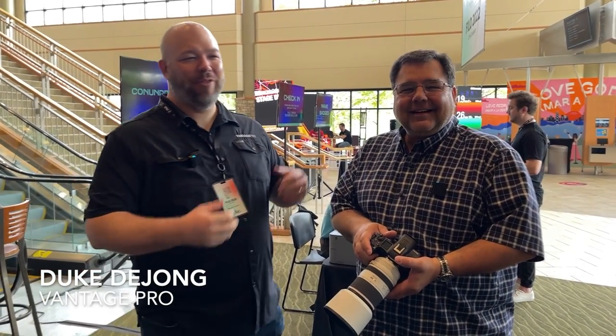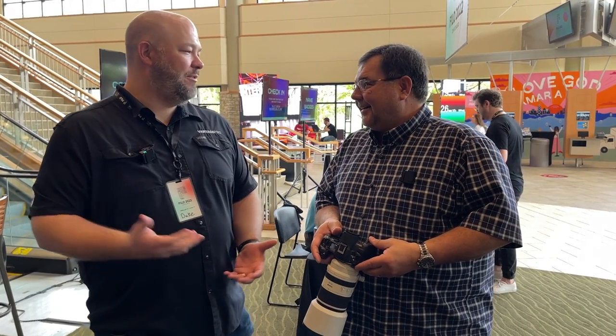Hey everybody, Duke DeYoung from Vantage Pro here with Darren from the one and only Canon. New cameras, awesome stuff — might really help some churches. Talk to us about the R5.